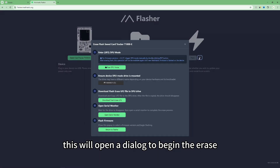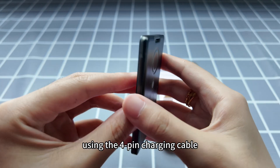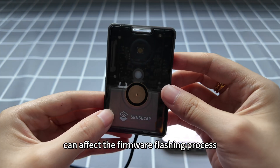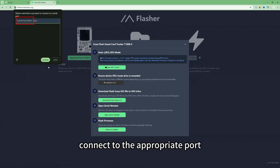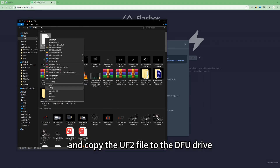This will open a dialog to begin the erase procedure. Enter DFU mode by connecting the T1000E to your computer using the 4-pin charging cable. Make sure the data cable is securely connected, as a loose connection can affect the firmware flashing process. Connect to the appropriate port, then download the erase file and copy the UF2 file to the DFU drive.